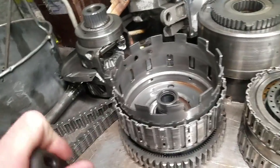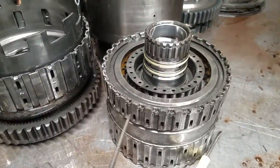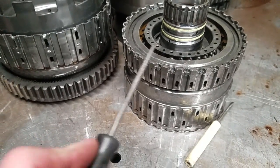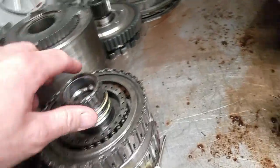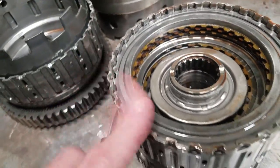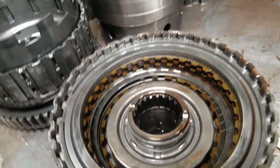In addition, we're going to go through these other components and assess them. This is the combination drum — this is the forward and direct clutches — and one clutch pack, particularly the forward, was incinerated. So we want to make sure that this clutch drum is sound.